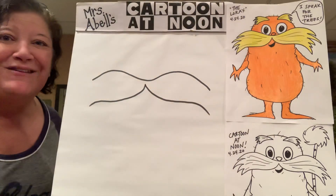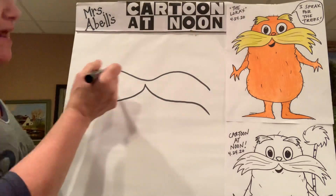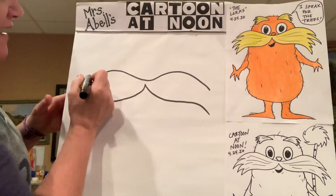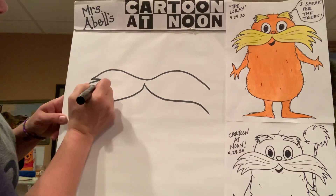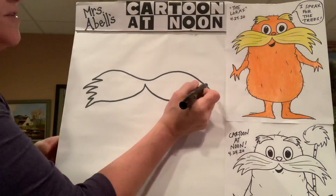To bring together the sides of his mustache — really, however you want to do this — basically it's a zigzag line that goes out and back in again, out and back in again, out and back in again. And you can do those as long or as short or as many as you want. Same thing on the other side.